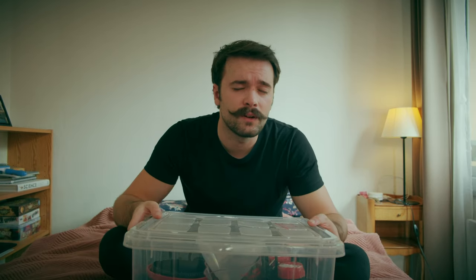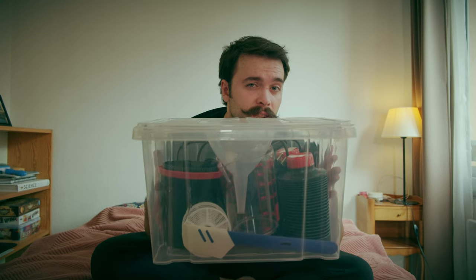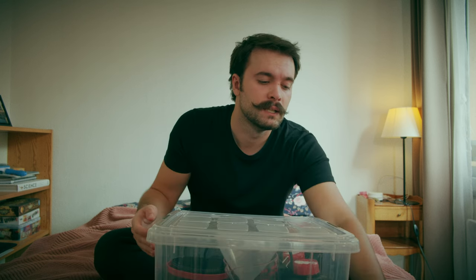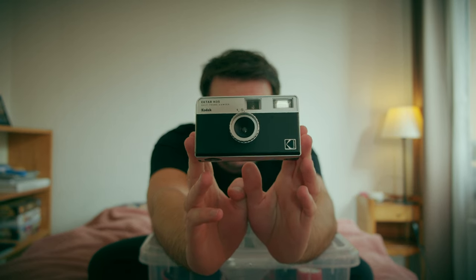Hello there and welcome back to another episode of completely useless videos on the internet. Today's episode is how I develop my film. A couple of you guys asked me about how I develop my film, so I decided to make a video tutorial. I got everything in this beautiful box and I think we can start.